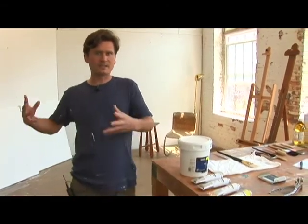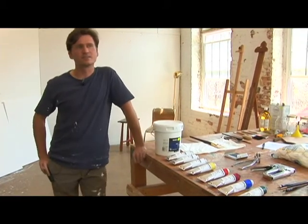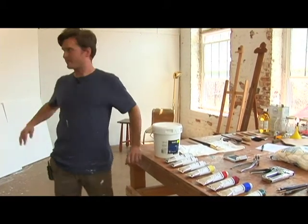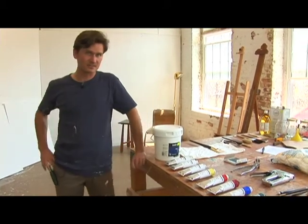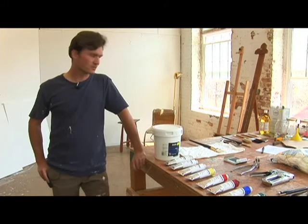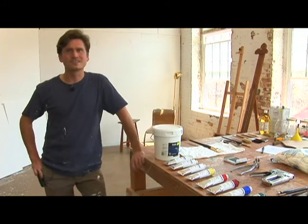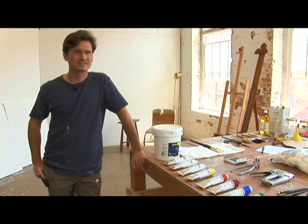The reason you want white underneath everything else is that it will reflect color back to you. It's better than going straight to dark, in my opinion, because the white foundation of these canvases will shine through no matter what color you put on top. So gesso is your basic store-bought sizer and primer all in one — it's an excellent way to start your canvas.